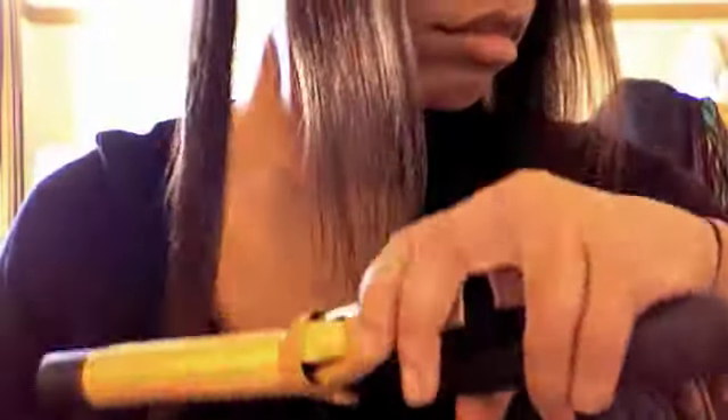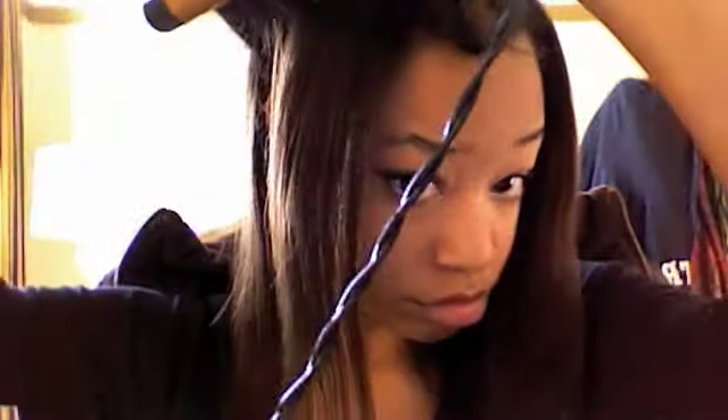Take little pieces at a time and straighten your hair. By the roots, you want to bring the straightener upward so your hair isn't so flat, then straighten all the way to the bottom. Try to get it as straight as possible, but it doesn't have to be perfect.